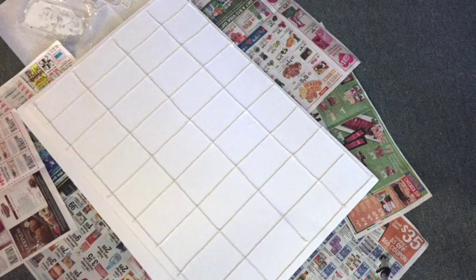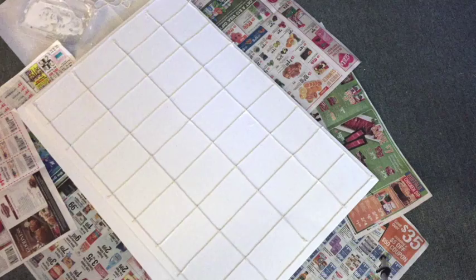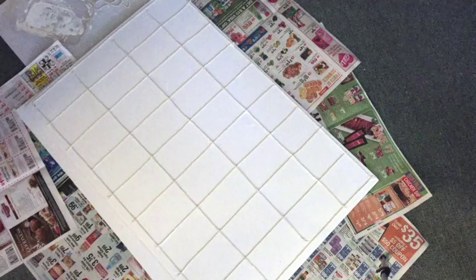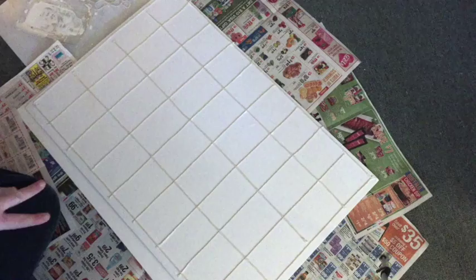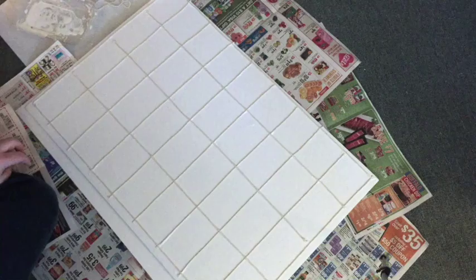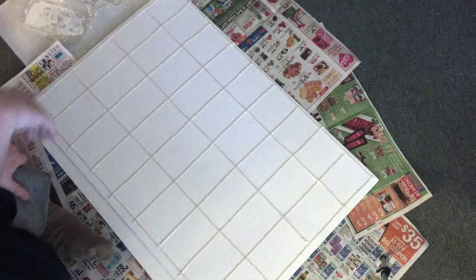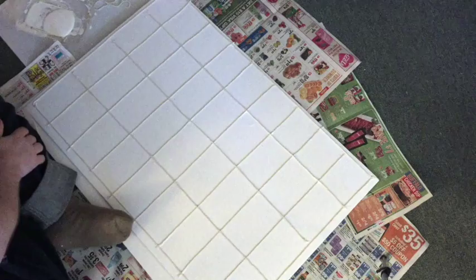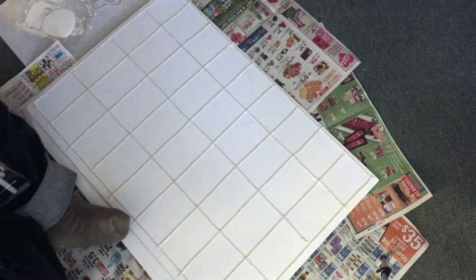Alright, things are dry enough that they're sturdy enough for me to continue. I'm going to move on to phase two. The perfectionists among you may have noticed the grid is not quite as perfect — it progressively gets smaller as you go down. But I don't want to rip it apart and start again. These come in packs of two, so if I really need to do it again for my sanity, I can. This time I did put down newspaper because there will be drips.